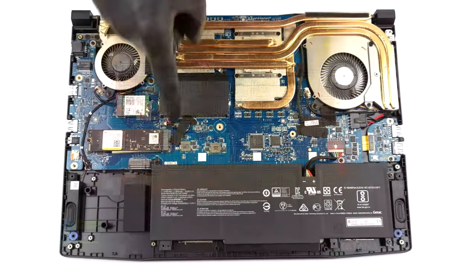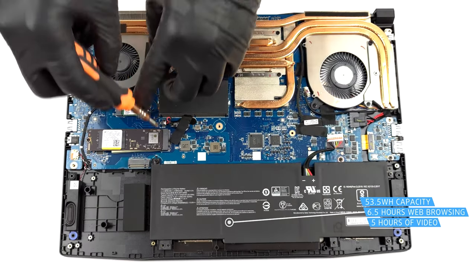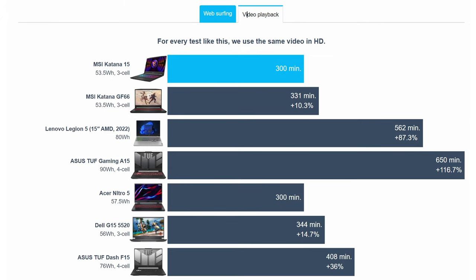Most gaming laptops don't go easy on their batteries, and the situation with the Katana 15 isn't looking very good either. With a 53.5-watt-hour battery pack, it lasts for 6 hours and 32 minutes of web browsing, or 5 hours of video playback.